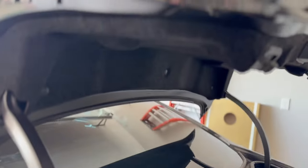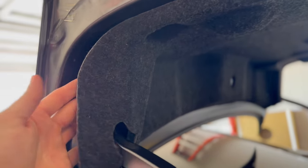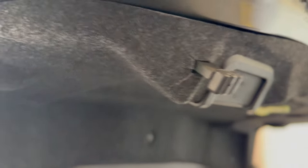Alright, let's get started. First you're gonna want to pop the trunk — there's a button right here. Once the trunk lid is open, take a look at this liner that we're gonna need to pull back. It's held on by several black push clips. I believe there's one here, one here, one in the middle, another one — so it looks like about five of those that we'll need to remove with the trim tool. It won't be necessary to take off the handle or any of that other stuff.